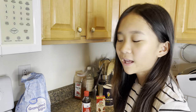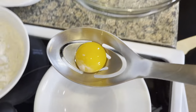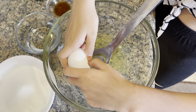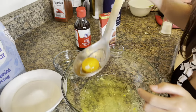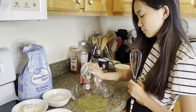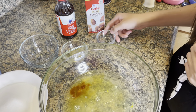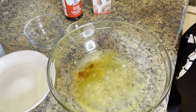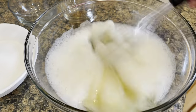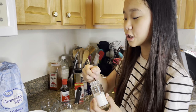Now we're gonna crack the eggs and we're only gonna need the egg whites. Then add the water, vanilla extract, and almond extract. Now add the salt, sugar, and flour.